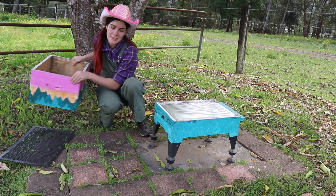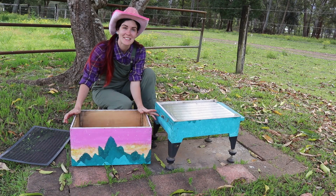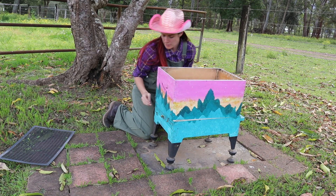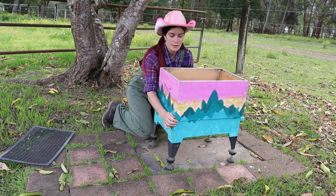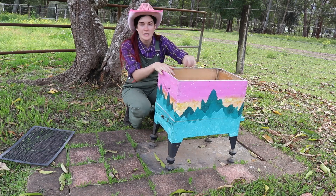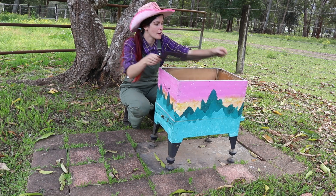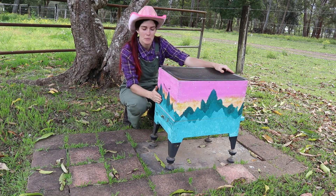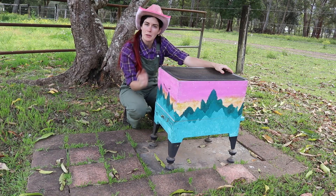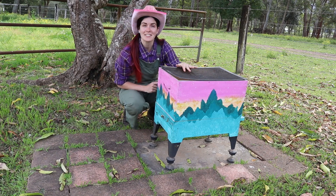The next bit of the hive is the brood box. Brood is what we call bee eggs or bee larvae — baby bees. The brood is in this box; this is where the bees live, and this is also where the queen bee lives. The queen bee only goes in the bottom box and she lays all of her eggs in here. The smaller bees fit through the queen excluder, which goes on top, and that keeps the queen down in the bottom box because the queen is too big to fit through. So why keep the queen and eggs down here? Because we want the top box just for honey.